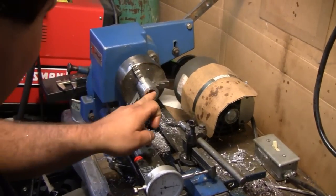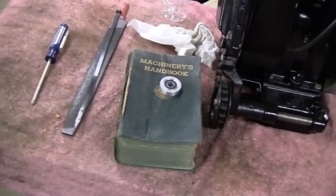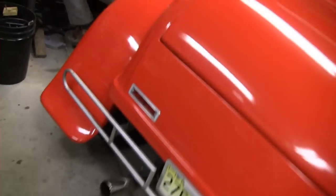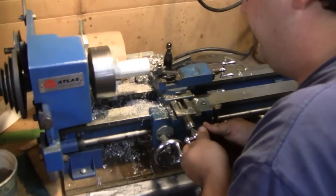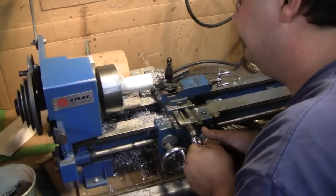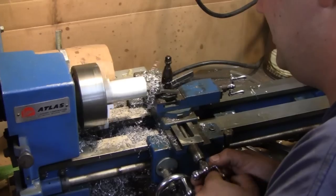Looks good to me. That's all that matters, buddy. All right, keep going. So far he's only got the one done. How are we making out? Just fine, you know — this is about all I'm going to do for the night, taking this last cut. Getting a lot later than I thought. But heck, we had a good time and got one bearing carrier done — one down, five to go.